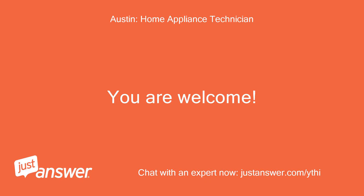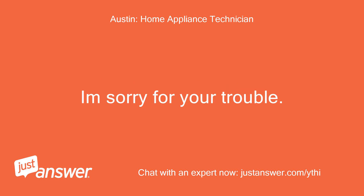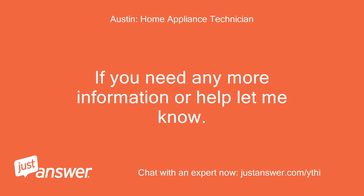You're welcome. That's definitely the problem. I'm sorry for your trouble. If you need any more information or help, let me know.